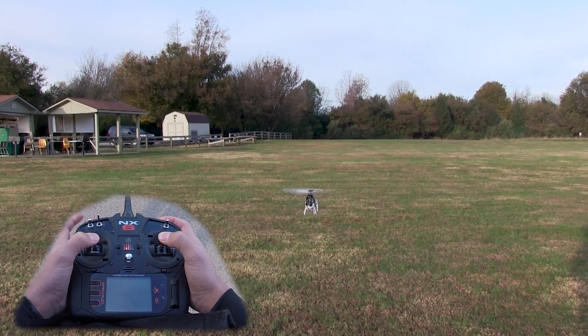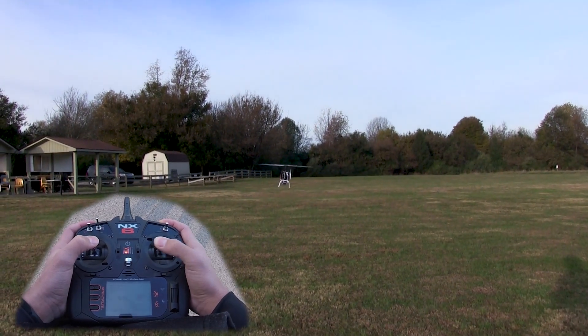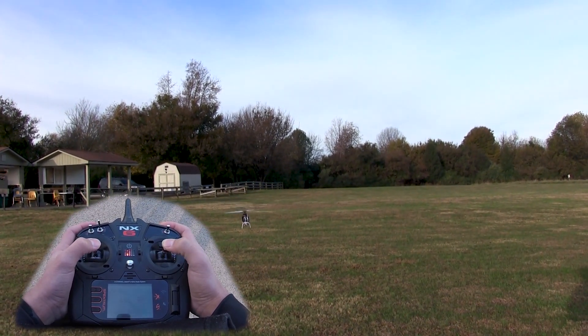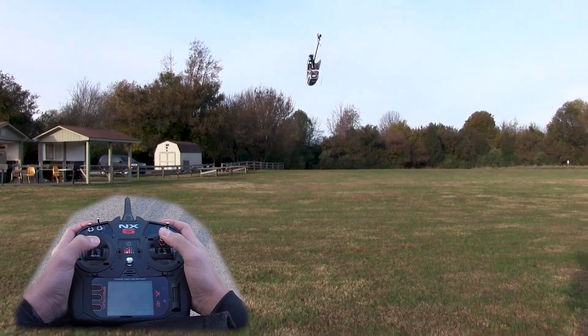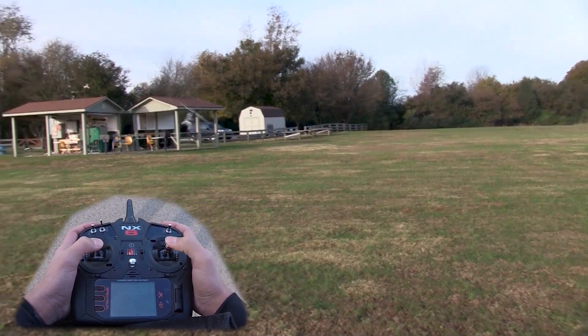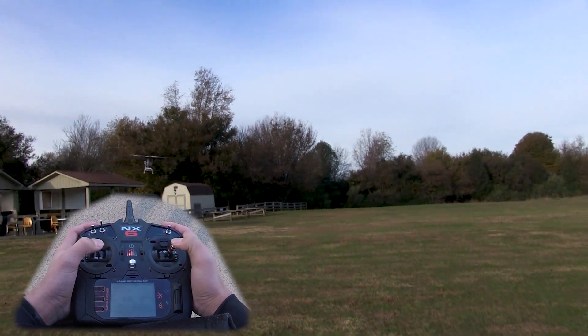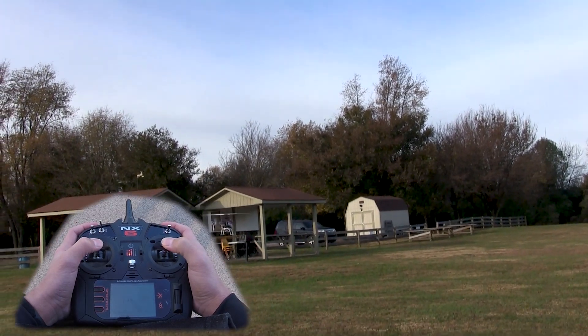Bumping into stability mode, as you can see the pitch is a lot more responsive, but I still have the self-leveling feature so I can bring it back, let off the stick, and it's gonna center itself — which is always nice for a beginner. As you can see, it's gonna level — you don't have to worry about flipping over or anything like that.